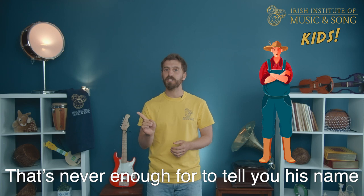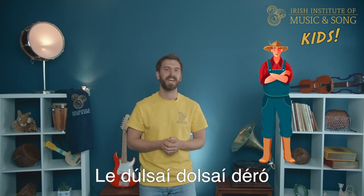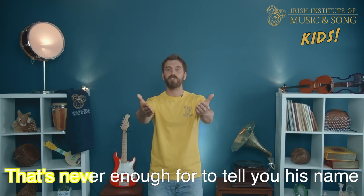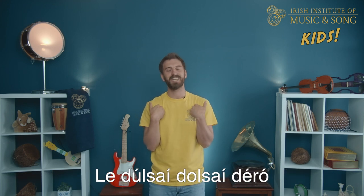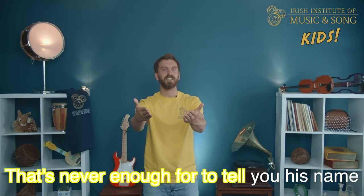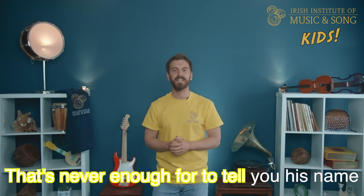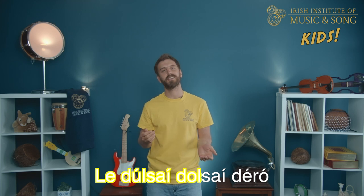That's never enough for to tell you his name, to tell you his name, to tell you his name. That's never enough for to tell you his name, to tell you his name, to tell you his name. La dulci, dulci, d'ero.